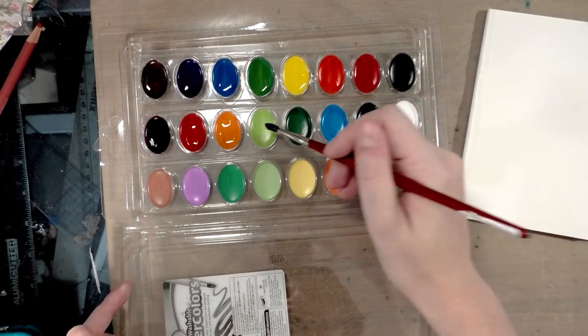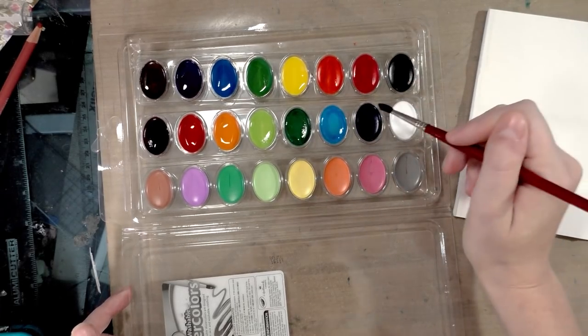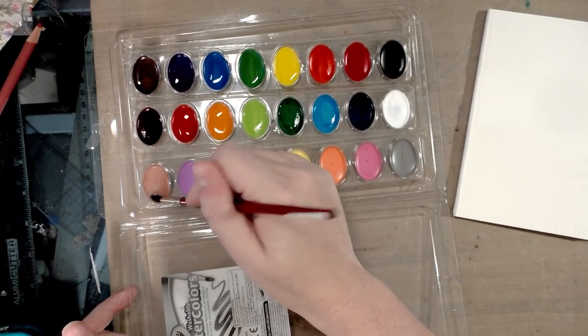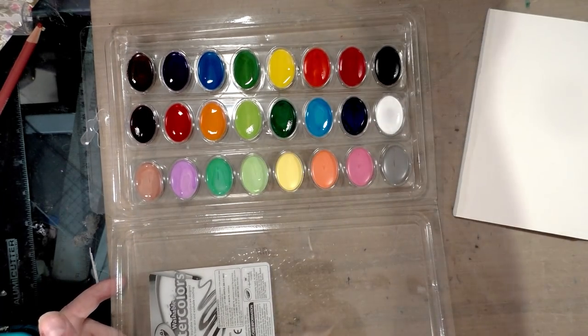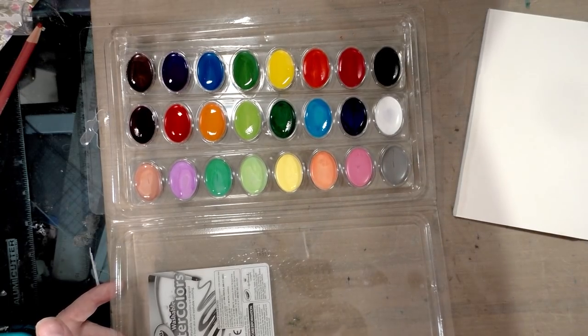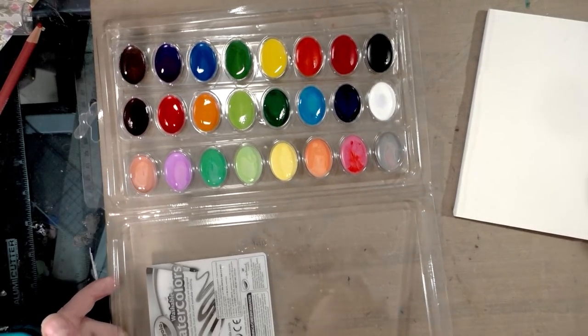I may actually switch over to a larger piece of watercolor paper — right now I have out my Fluid Easy Block, but I may need something bigger so I can do an opacity test as well. There are a lot of pastels in here, and the way you get pastels in watercolor is you either add more water or you add white slash optical brighteners.